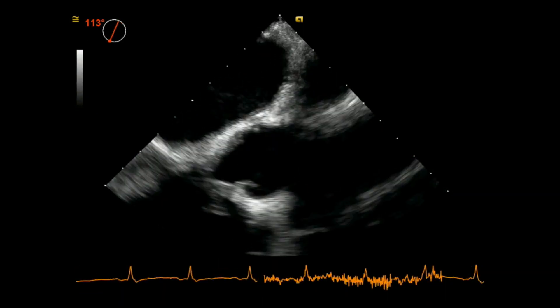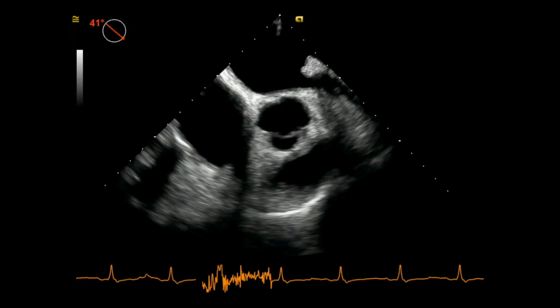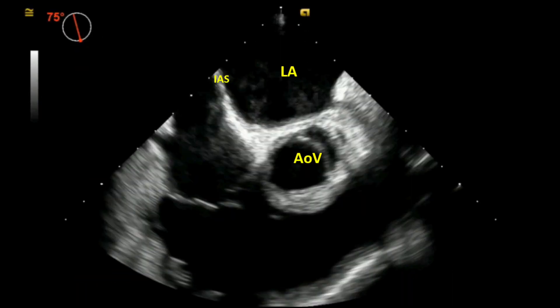From here, I shift my focus to the aortic root and arch, and then I omniplane down to see the aortic valve in short axis. Here is one of my favorite views because I can assess the right atrium, tricuspid valve, right ventricle, and pulmonic valve.